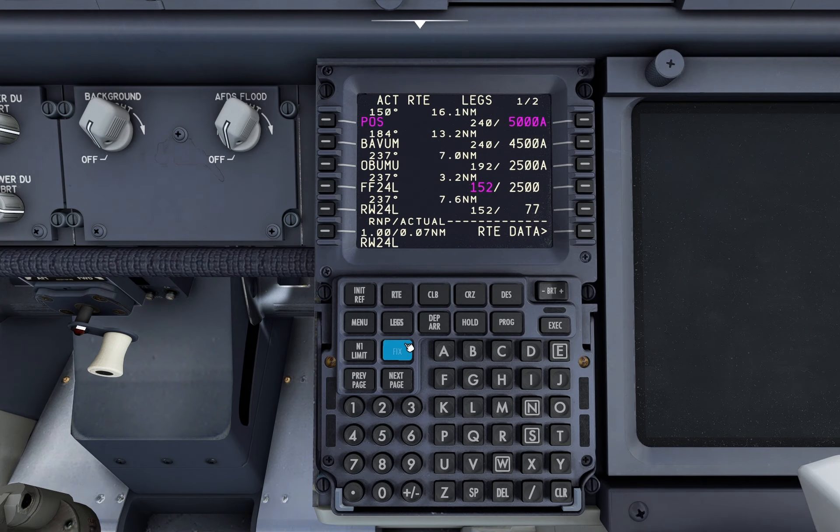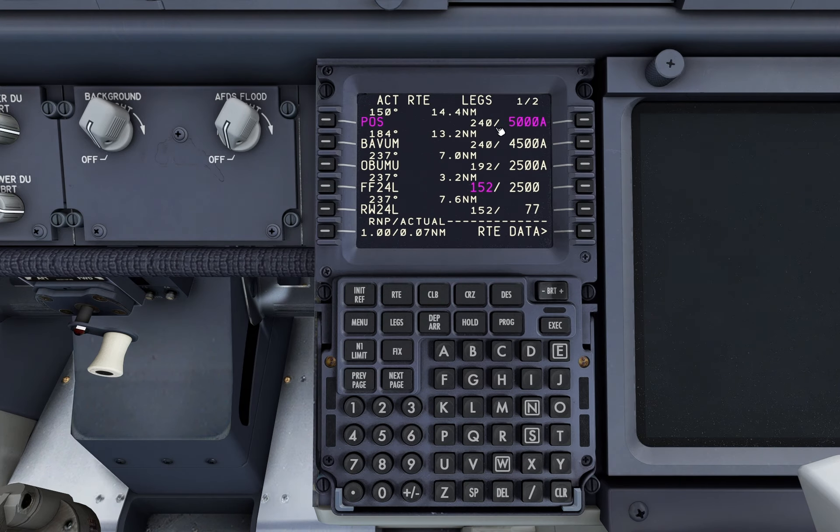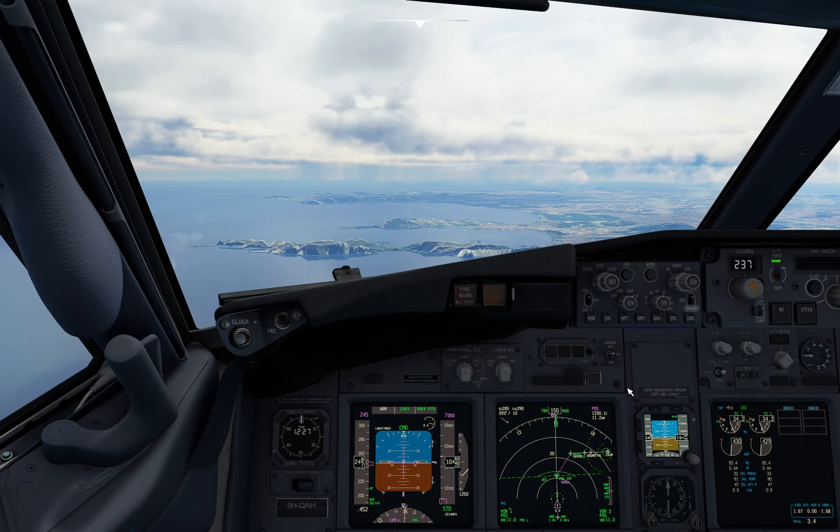We are going to do runway 24 Left. Put the fix for our flaps at the 10 nautical miles and put the landing gear down.